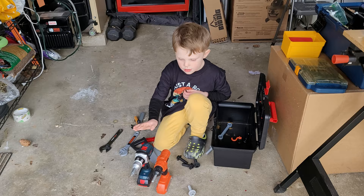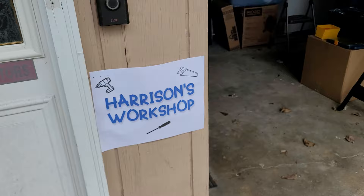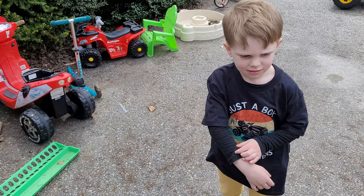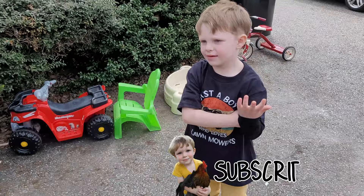Yeah, this is a drill. All right, we have all the other tools ready to go. We're going to bring your dump truck to your workshop. You ready to do it? Yeah. All right, let's go get it. Do you want it to be your workshop? Yeah. When it's cleaned out, it can be your workshop. All right, let's go get it.